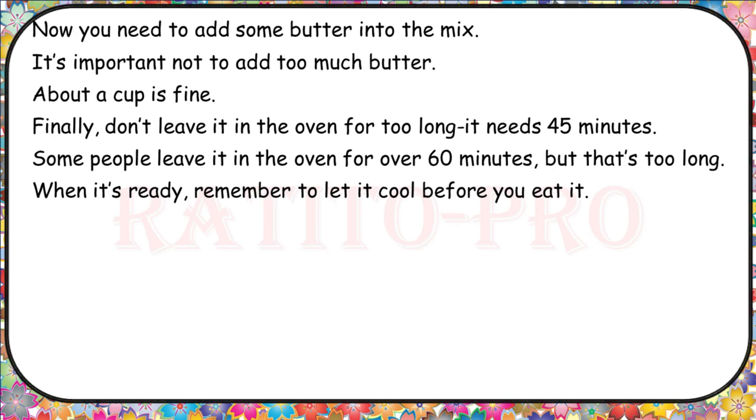Now you need to add some butter into the mix. It's important not to add too much butter — about a cup is fine. Finally, don't leave it in the oven for too long. It needs 45 minutes. Some people leave it in the oven for over 60 minutes, but that's too long. When it's ready, remember to let it cool before you eat it.